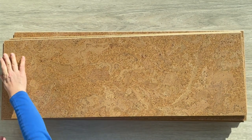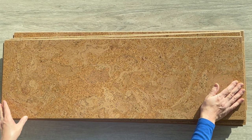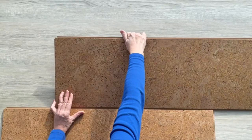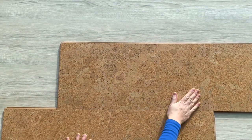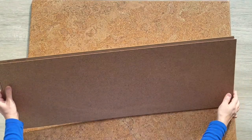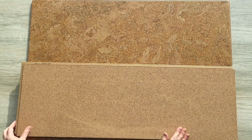The desert arable 10 millimeters planks come as a floating cork floor with a square edge design, which provides a seamless installation that makes the floor look like one big sheet. It is equipped with the uniclic flooring system, a tongue and groove feature that can easily be put together without any adhesive. The planks come with a built-in low density sound absorbing cork underlayment, so there is no need for a separate one.